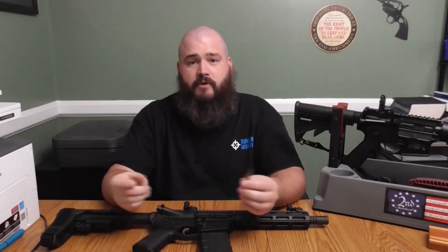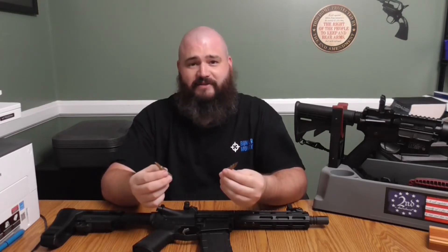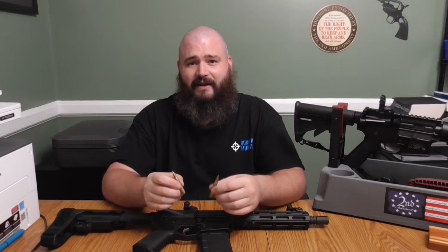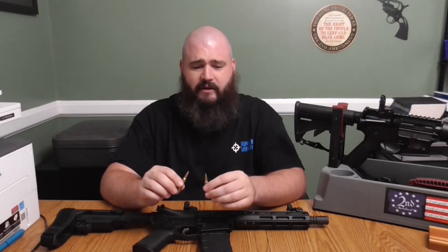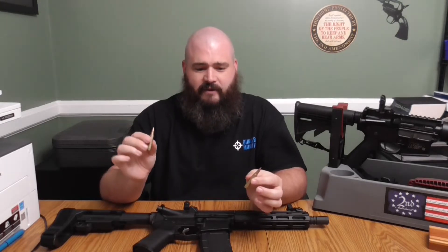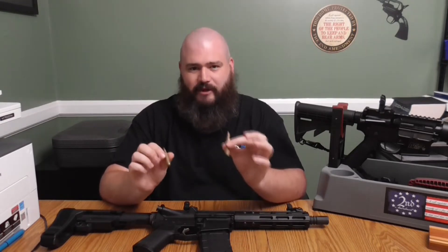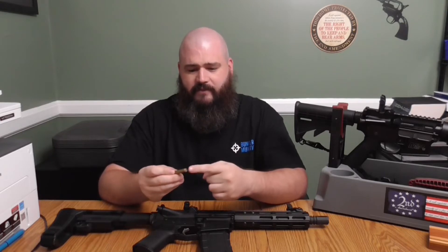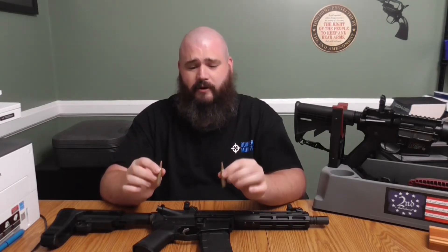The two most common are the .223 Remington and the .556 NATO. To the naked eye, these are extremely similar — they're almost impossible to differentiate without looking at the head stamps, which I'll throw up an image of in a little bit. The .556 NATO base diameter is about two one-thousandths of an inch bigger than the .223 Remington, and from the base to the cartridge tip is about three one-thousandths of an inch difference.